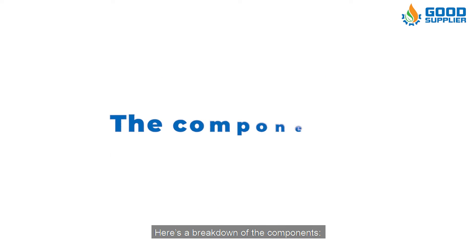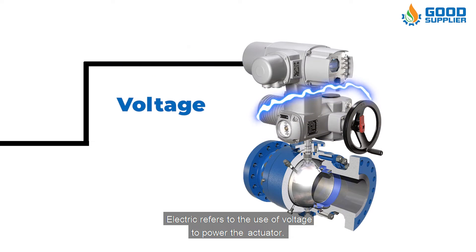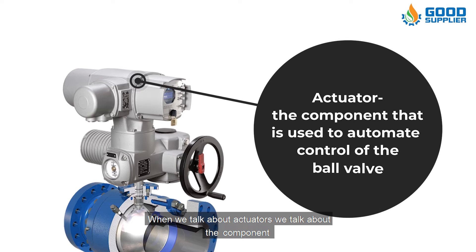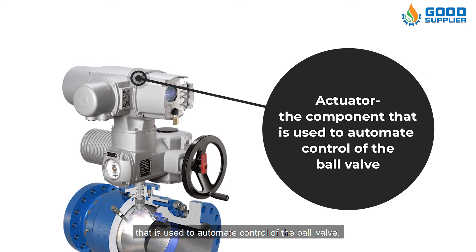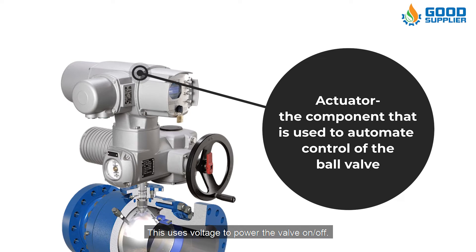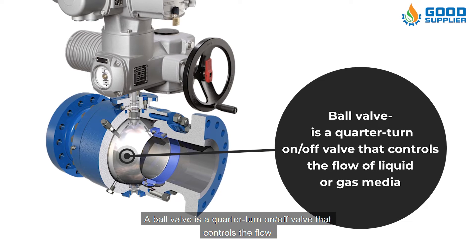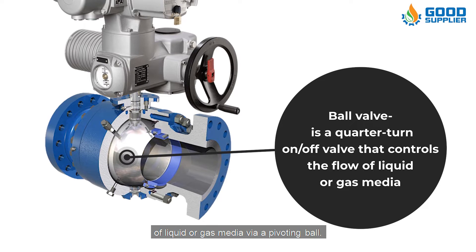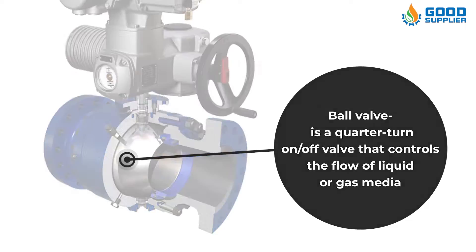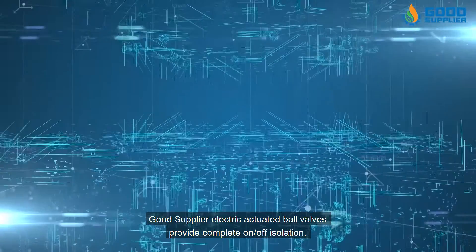Here's a breakdown of the components. Electric refers to the use of voltage to power the actuator. The actuator is the component used to automate control of the ball valve, using voltage to power the valve on or off. A ball valve is a quarter-turn on/off valve that controls the flow of liquid or gas media via a pivoting ball. Good Supplier Electric Actuated Ball Valves provide complete on-off isolation.